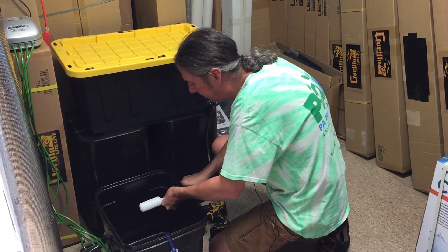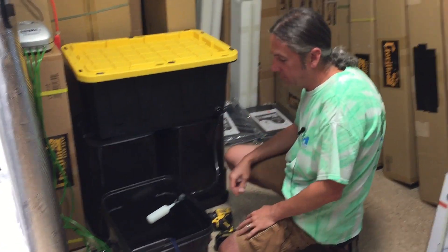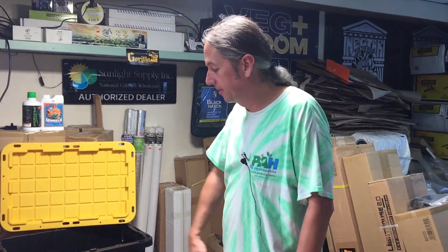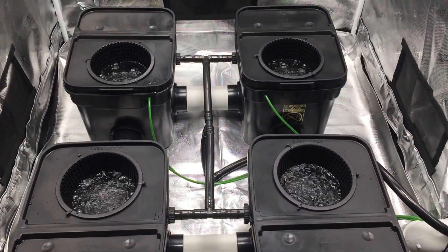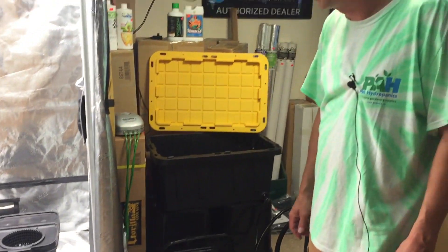I'm going to fill this up, set my water level, and then I won't have to worry about water level anymore — it'll be right where I want it all the time. Got everything topped off to where I want it. That's the fall power system bubbling away, and I'm going to be planting plants and peppers in there for the winter store displays.